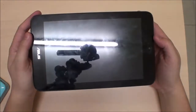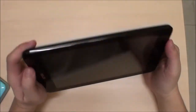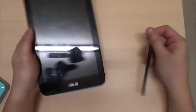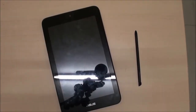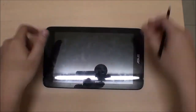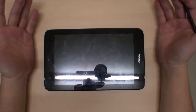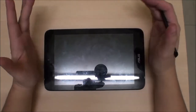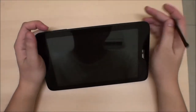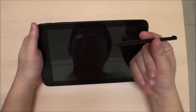Now let's talk about the most interesting thing about the VivoTab Note 8 — the digitizer. Performance-wise, it's essentially the same as other Atom Bay Trail Windows tablets I've reviewed, sharing the same processor as the Acer W4. But of course, what makes the VivoTab Note 8 different is that digitizer.